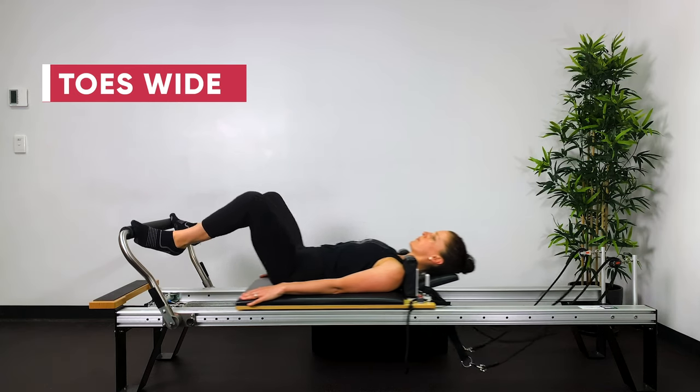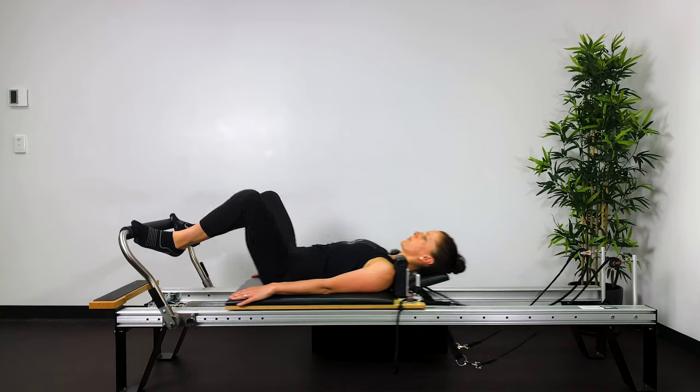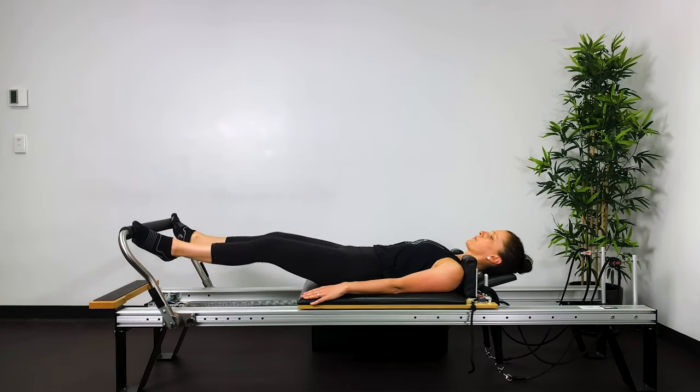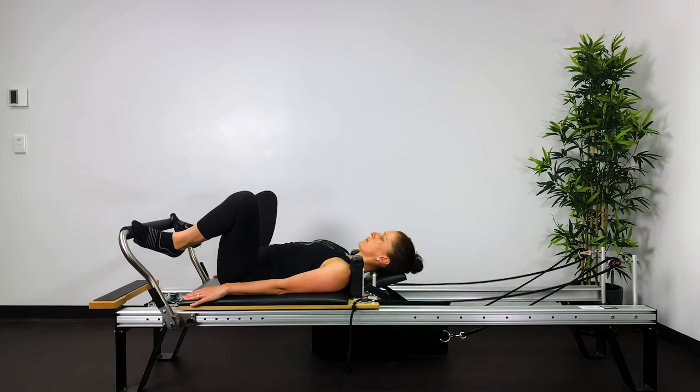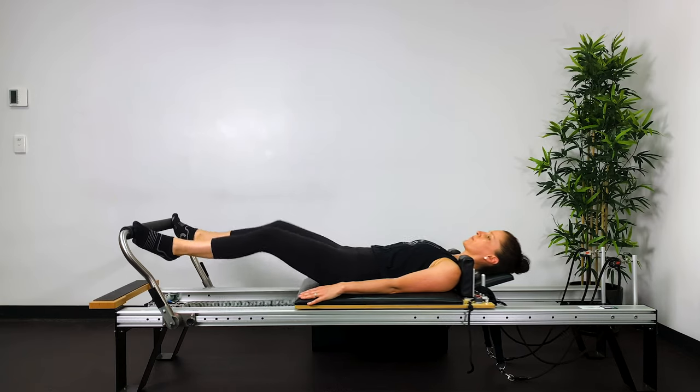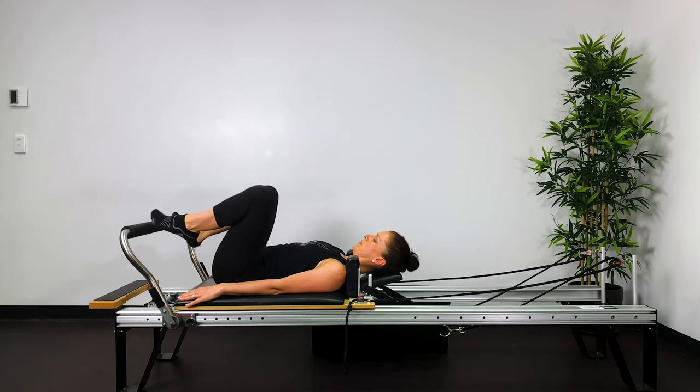Ideally you want to keep the heels nice and still. I'm not actually doing that so well in this series, but ideally we want to keep the heels as stabilised and as still as possible. Breathing out, adduct the legs. Breathing in, adduct the legs.